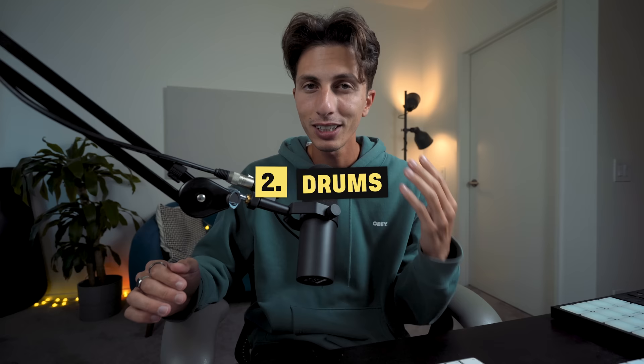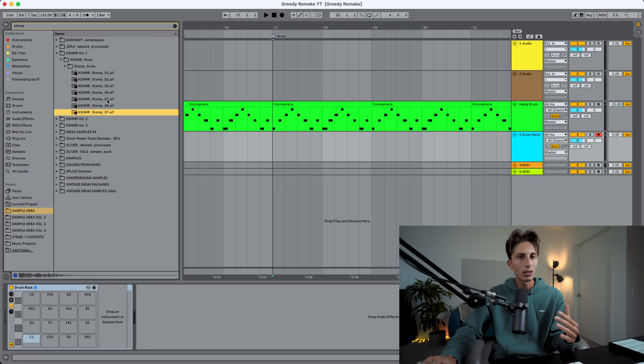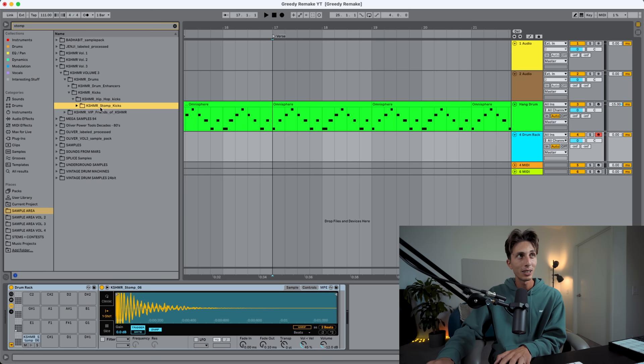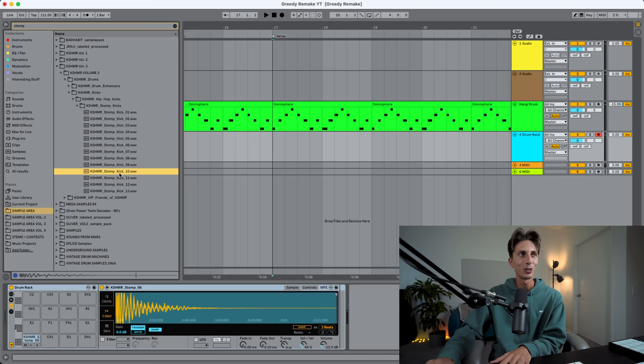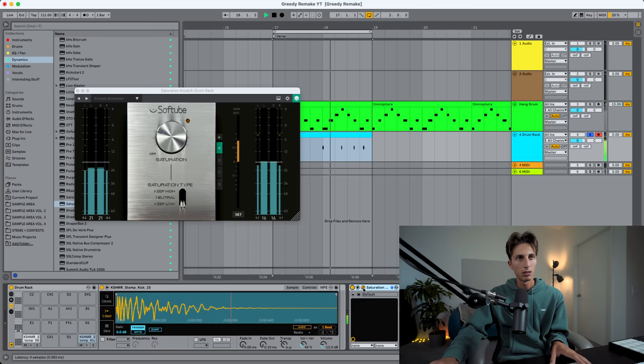I want to start from the kick because I can clearly hear a stomp kick in here. If I just type 'stomp' — these kinds of sounds. It's probably a combination of some of these. I'm going to start testing and see what sounds the closest. I really like this one — these cashmere stomp kicks are always great. We're going to start with the Softtube saturation knob, a free plugin I really love on kick drums. So much better already.